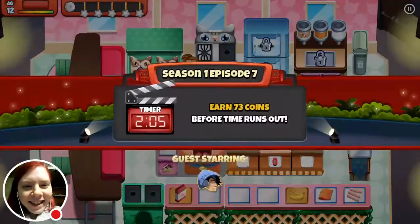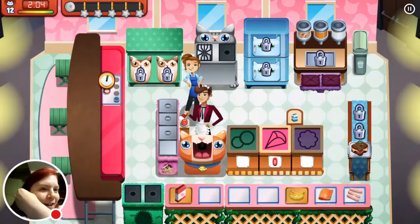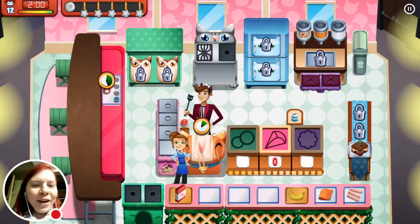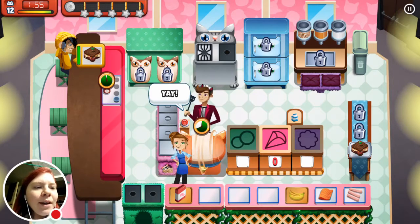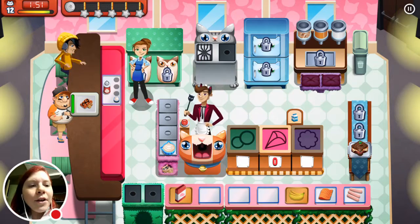Everything is cat themed, all you cat lovers out there. I know there's millions of you. You'll absolutely love this one. I do, I already love it. I wouldn't consider myself a huge cat person, but more so than a dog person. But it does depend on the dog or cat.